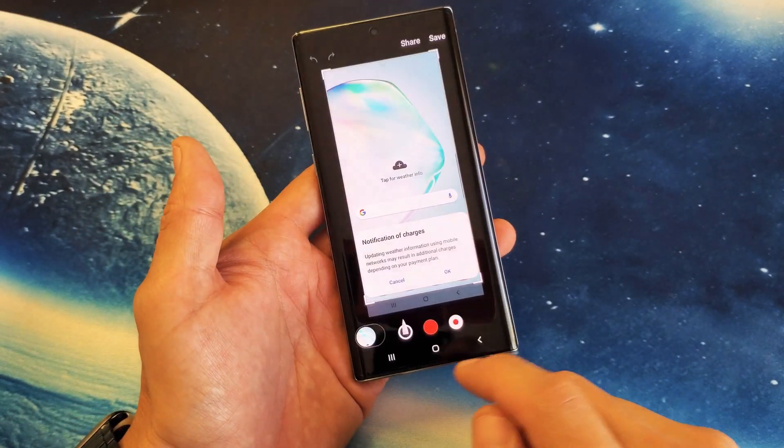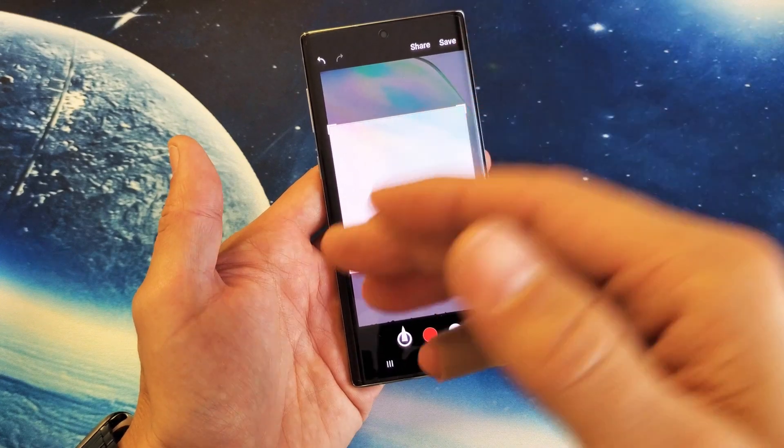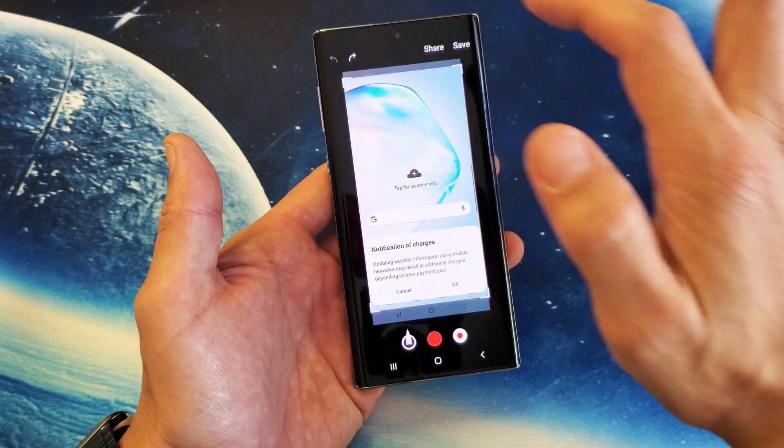You also have things down here. You can go ahead and crop it. You can also save it and crop it later once you go in the gallery. And of course, you can write stuff on here. You can go back and undo what you just did as well.